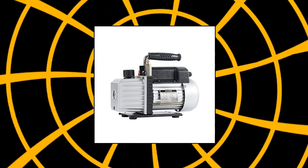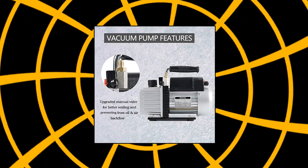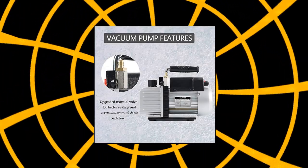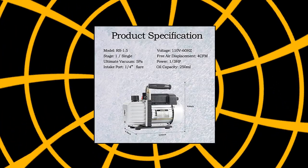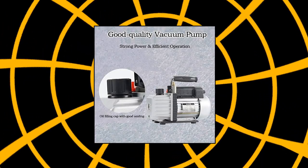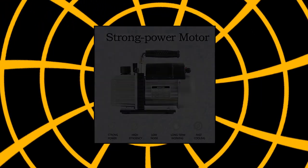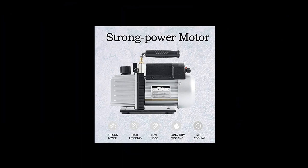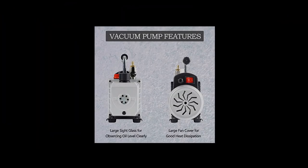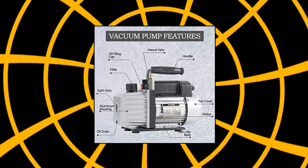HertzOTAS 4 CFM 1/3 HP Single Stage Rotary Vane Vacuum Pump: Manual valve improves air sealing and prevents oil and air backflow. Oil drain valve makes oil drain faster and more completely. Oil fill port makes adding oil conveniently, accessible from one side to another. Lightweight cast aluminum construction for maximum durability. Direct driven motor makes it easy to start up. Built-in cooling fan can protect the motor thermally. Oil viewing window allows you to observe the oil level and quality at any time. Handle design comes with rubber for easy carrying.